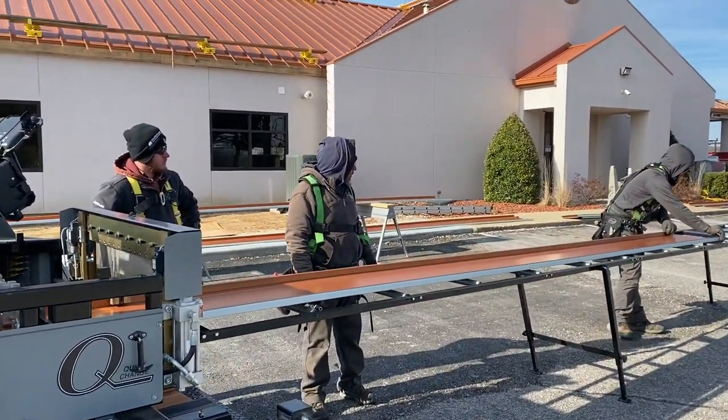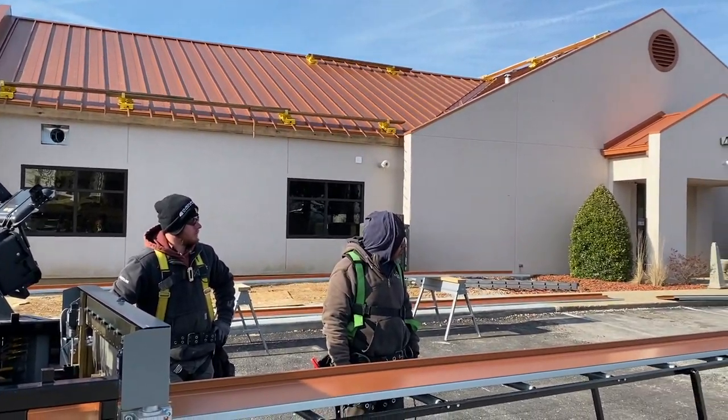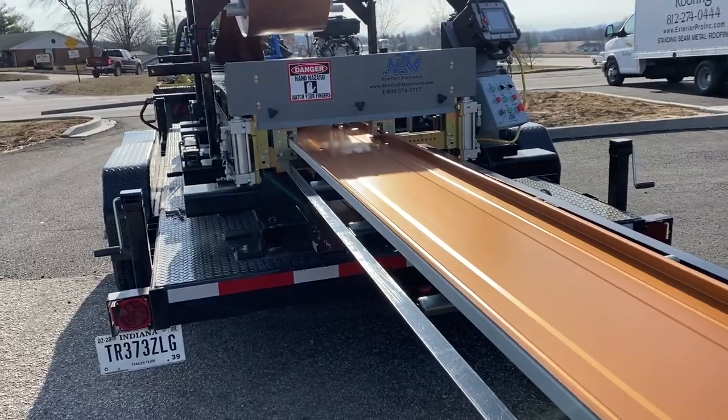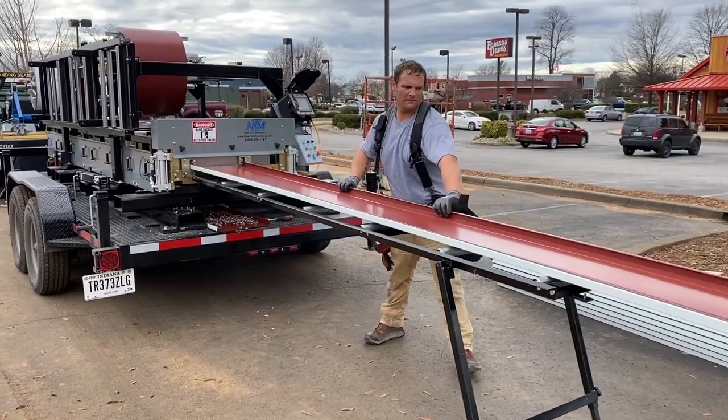Installing full length metal panels from the eave to the ridge with nowhere to leak is a huge advantage the 138T has over other standing seam metal roofs. But it's not the only advantage of onsite roll forming.